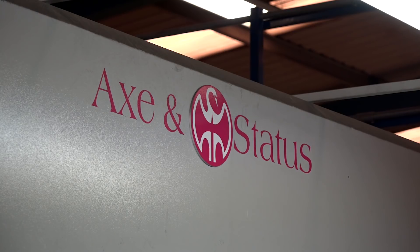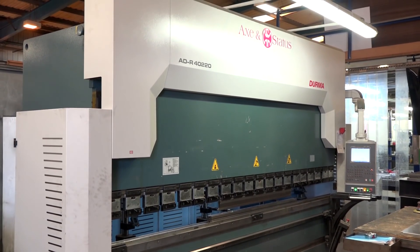You have a relationship relatively new with Axe & Statures — when did it start? It was around 2016. We needed a new press brake to enable us to do bigger signage work, and that's when we looked at the Axe & Statures Derma press brake.